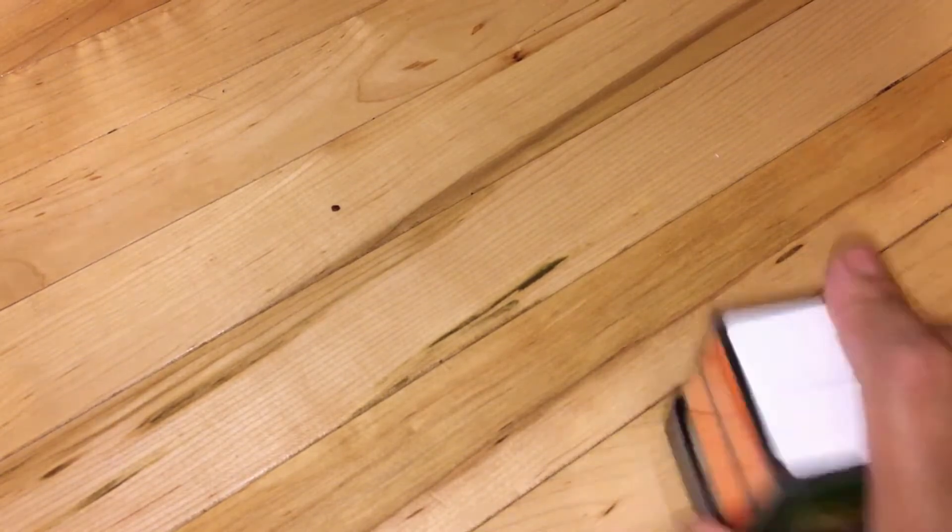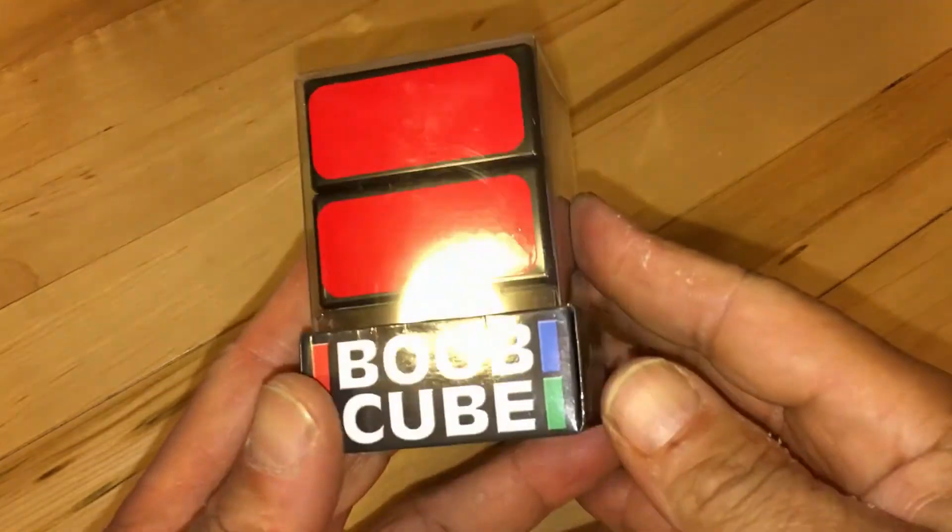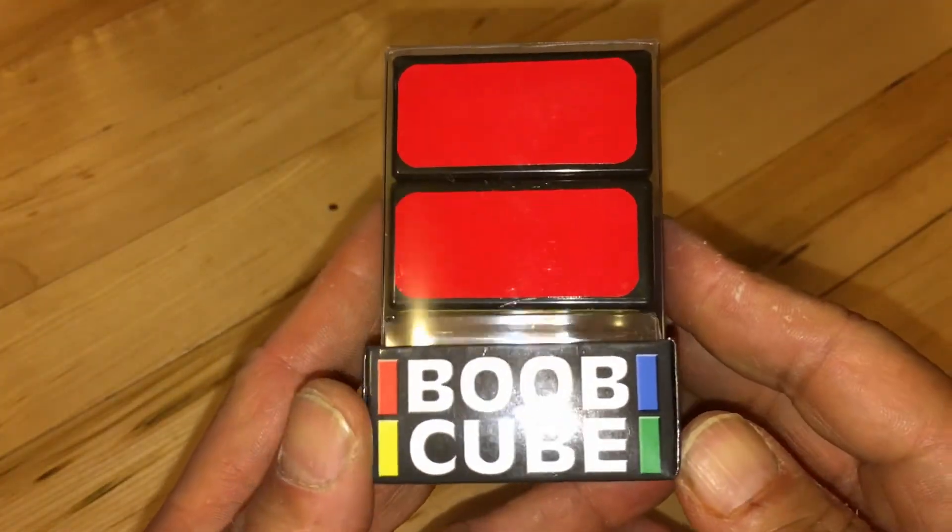I've heard of the Rubik's Cube. And how long did it take you to get all of them? I don't even play with Rubik's Cube. Okay, well there's a new type of Rubik's Cube — a new edition, a 2020 edition. And it's called... The Boob Cube.